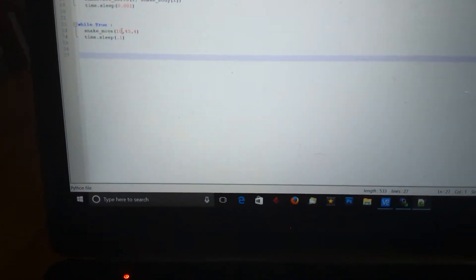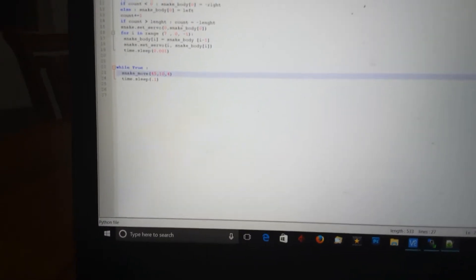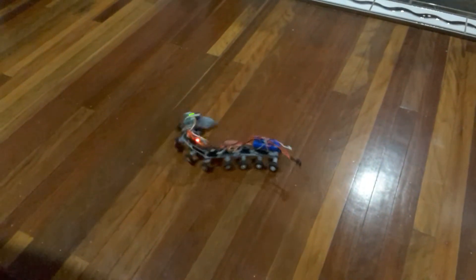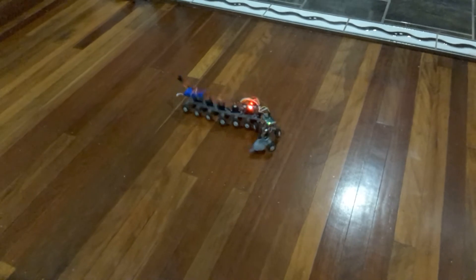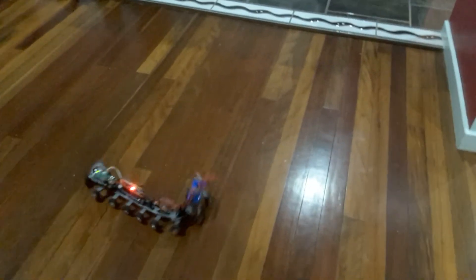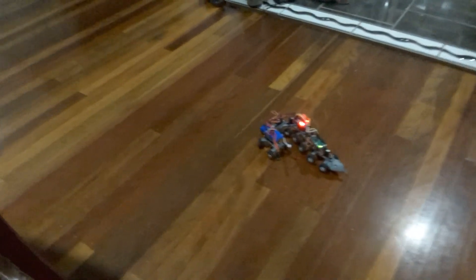It goes that way. If I come over and swap those two around the other way — make that one 45 and that one 10 — and run that, it flips to the other direction. It's a little bit uneven; the robot seems to be better in one direction than the other. Anyway, that's my robot.